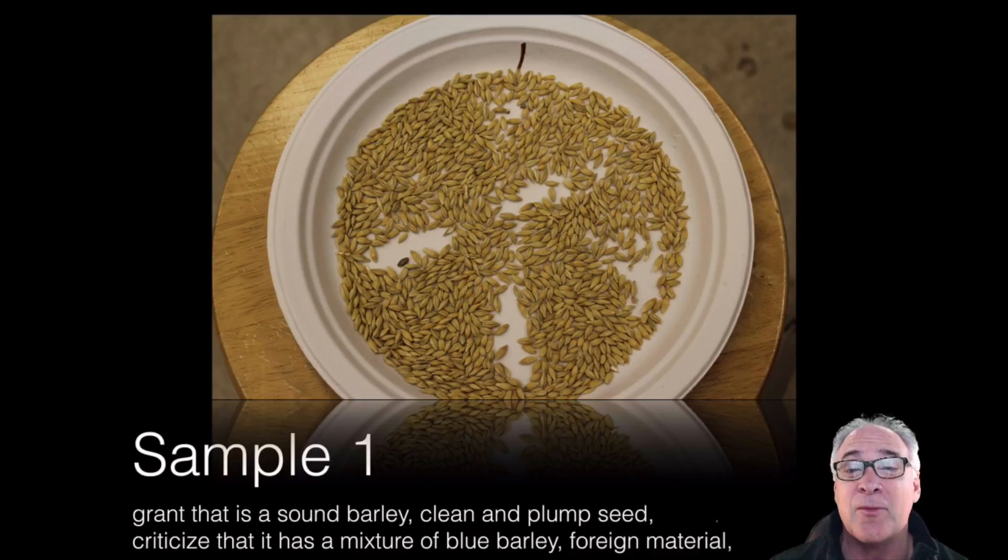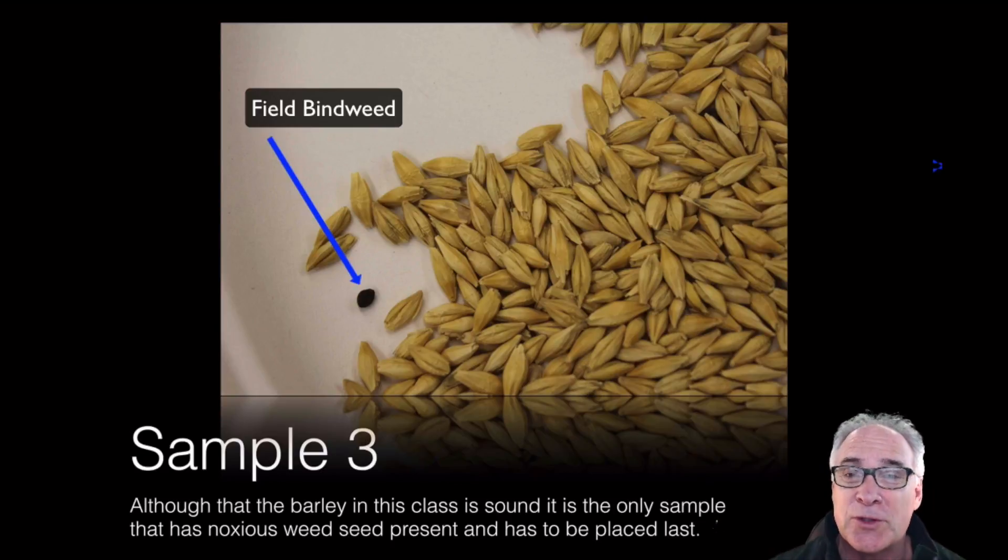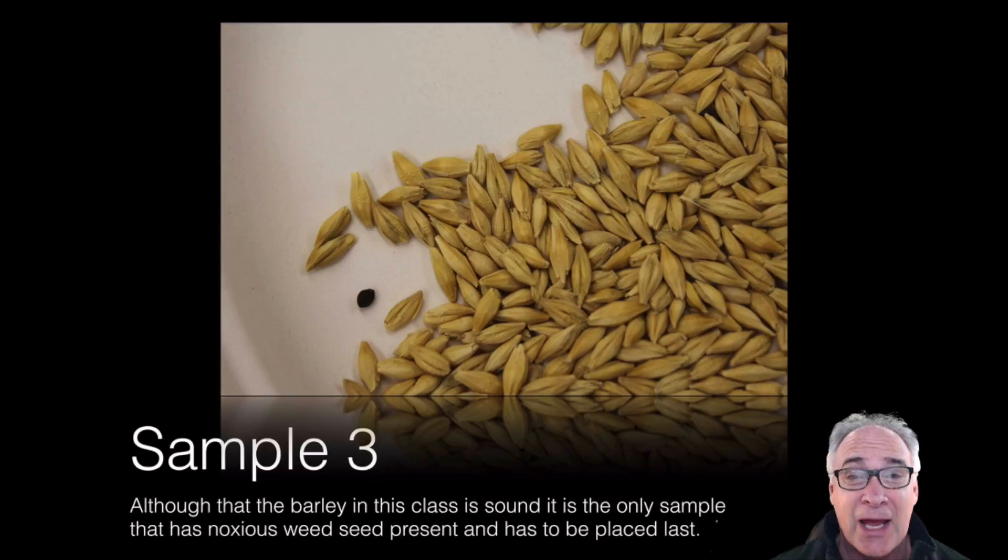For this reason, I put plate number one in third place. And then on number four — this was a very clean type of seed, but if it wasn't for the noxious weed, that being field bindweed — it's a restricted noxious weed, which is going to restrict the sales of this particular lot of seed. I think it's a very sound seed, but I have to put it in last place because of this noxious weed.